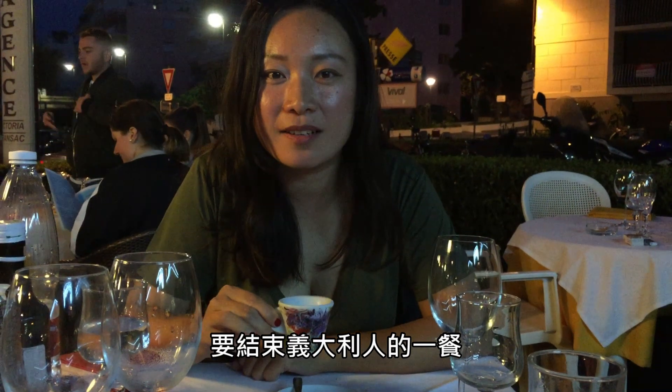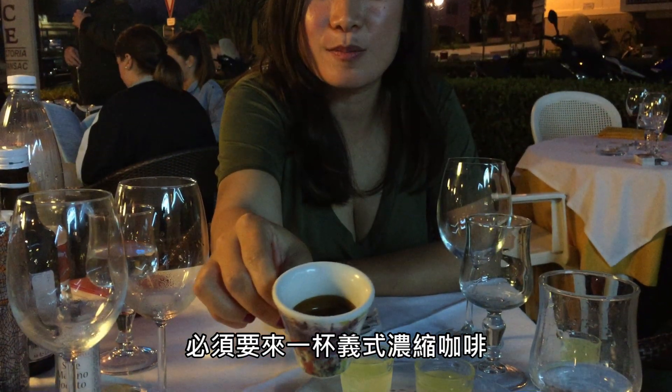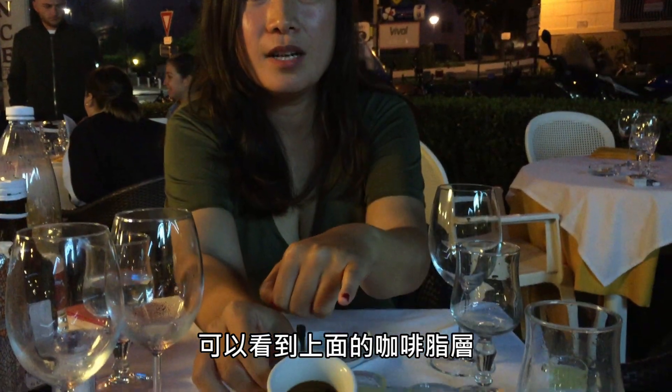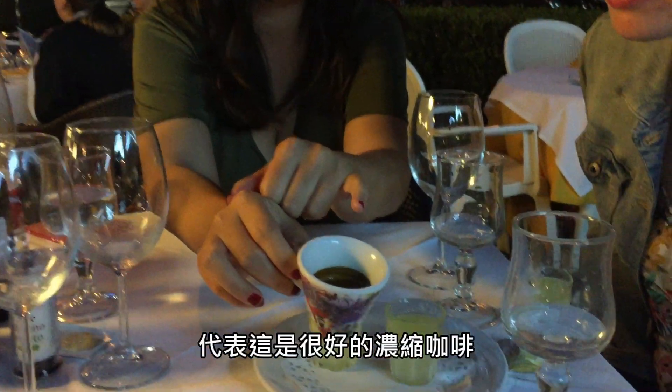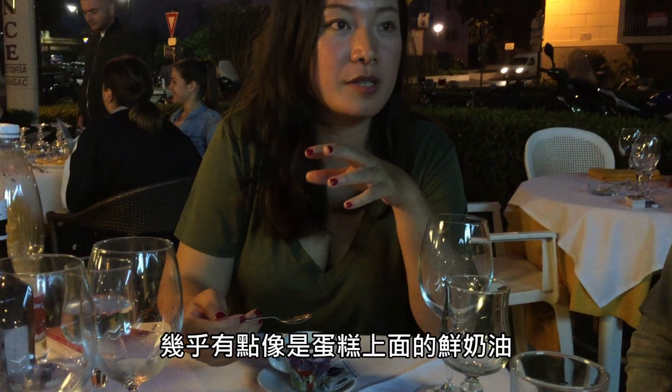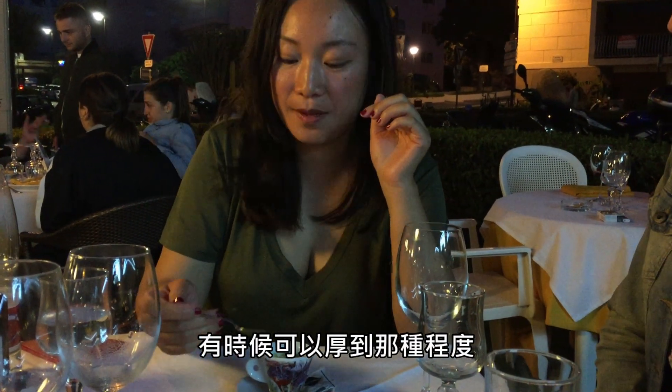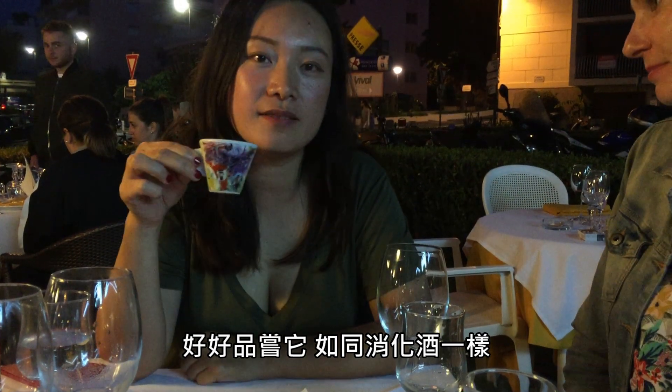To finish the Italian meal, it's one single espresso. It's very strong, very pure. You can see the cream on top of the coffee — usually it's a very good espresso. Almost like a cream on a cake. And then you slowly drink it. It's like a digestive.